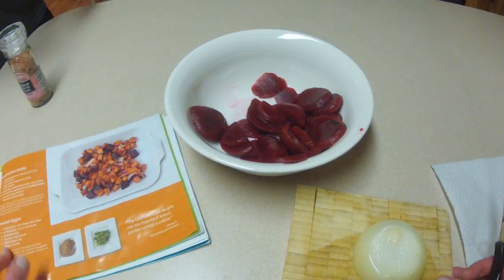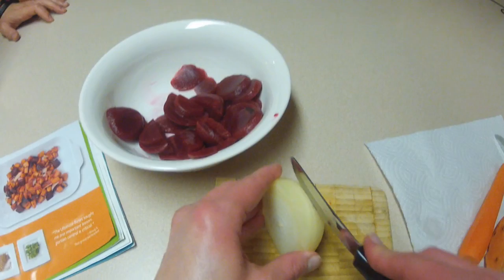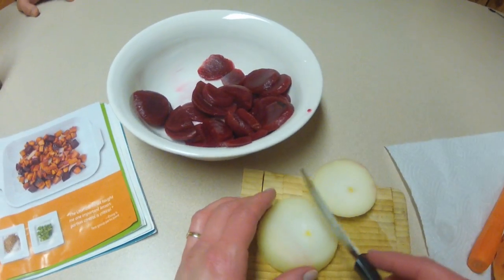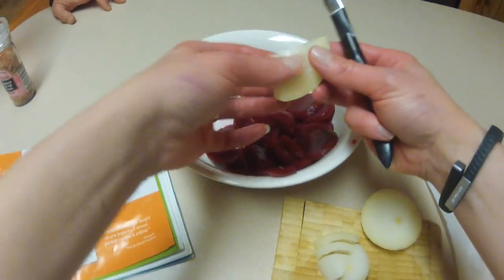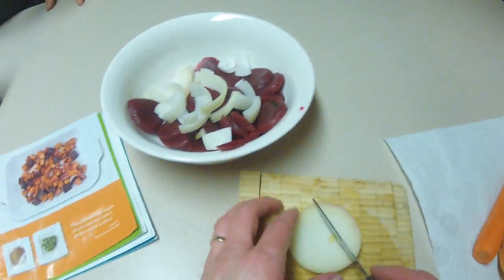We're making the roasted root medley from the Ultimate Reset. I've got my beets already in there, and it calls for a quarter of a yellow onion, but since we're doubling this recipe, I'm using a little bit more for Todd and I.